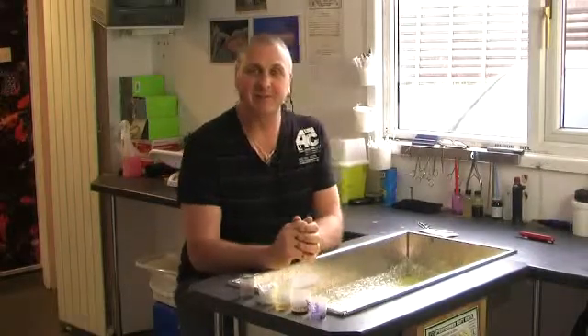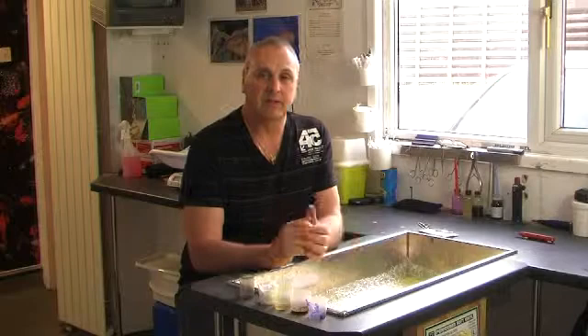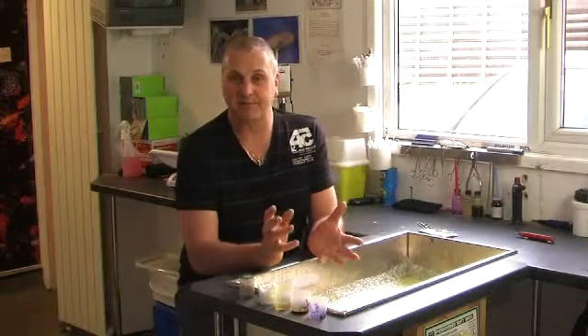Welcome back to the Koi Warehouse. This is the third in a series of videos on Koi Health. Today we're going to be showing you how to apply stitches or sutures to damaged fins, mouths, etc. Although at first this might seem a daunting task, it really is a fairly simple procedure.